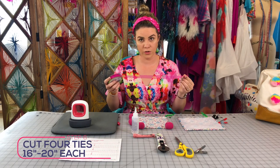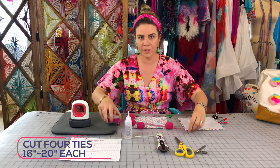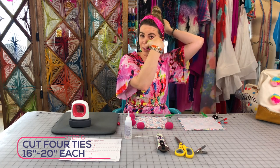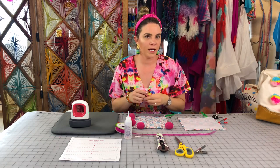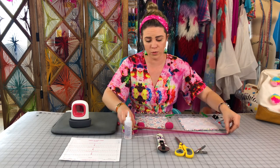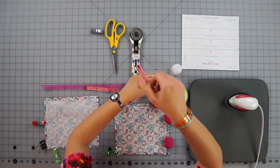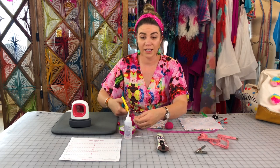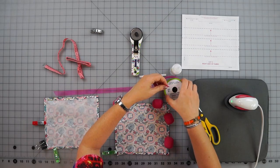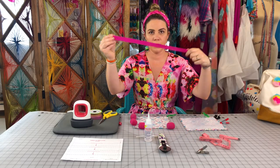The next thing is to cut your strings — 16 to 20 inches depending on how long you need. You can measure from your cheekbone to the back of your head, but 16 to 20 inches is a good safe range, and you can trim afterwards if needed. We'll do ours at 18 inches. You need to cut four of them because you'll have four ties. I prefer ties over elastic because they give you a snugger fit.